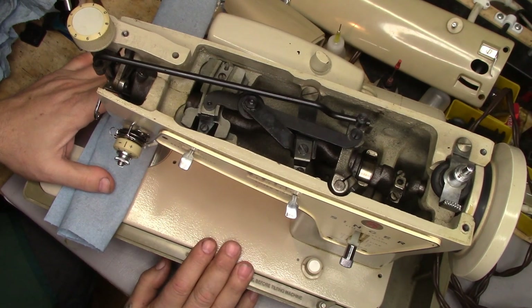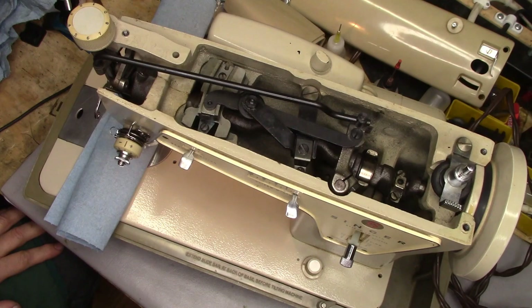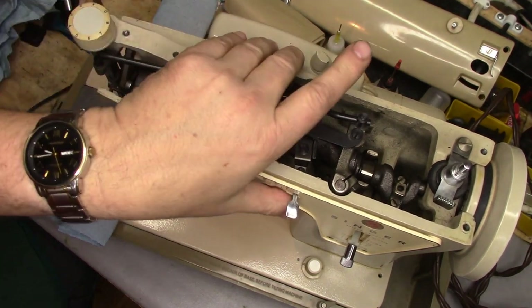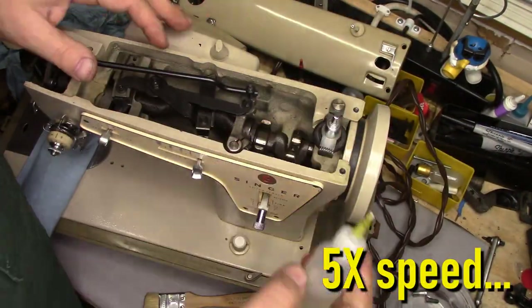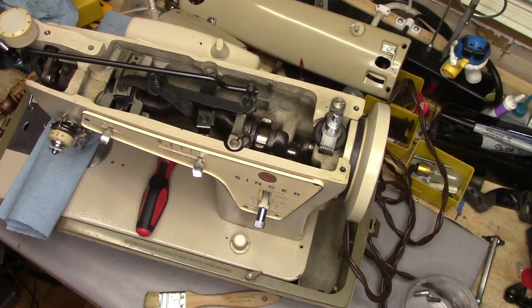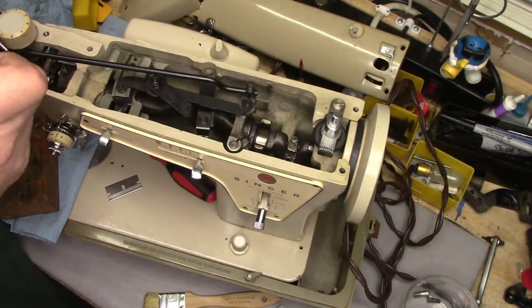I'm going to go ahead and do some cleanup on this. I'm not going to completely disassemble it — I'm going to clean things in place, get her lubricated, and see what else she needs. This is going to be based on need, and do what the machine absolutely needs, because I want to get this out of the house. I'm going through and cleaning out some of the nasty oil. I took the connecting rod cap off so I could clean the journal out and clean the inside of the connecting rod. I also installed a 3/16-inch felt oil wick into the connecting rod cap — that was missing.